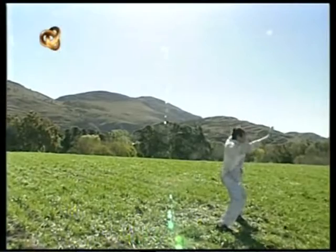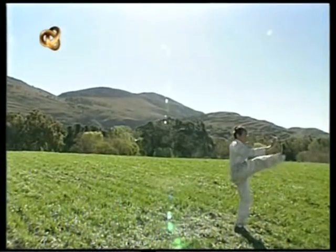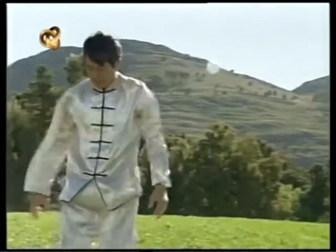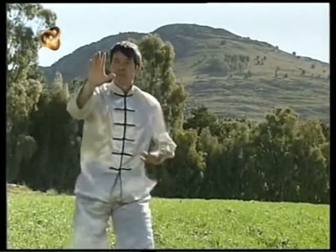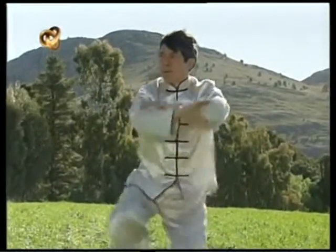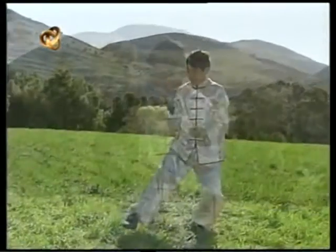Ahora veremos el movimiento del día de hoy desde diferentes perspectivas. Quiero que presten mucha atención a la coordinación de manos y piernas y a la posición final. El Tai Chi es armonía, balance y fluidez.